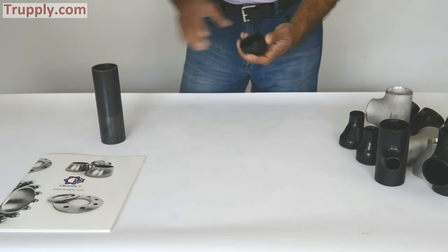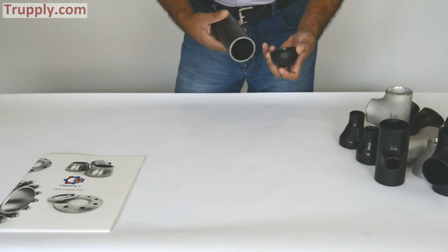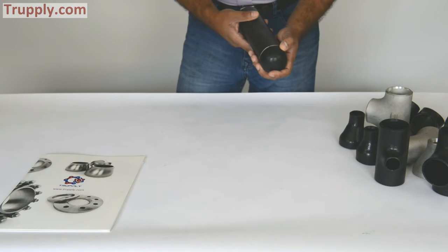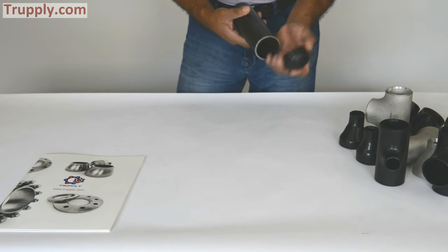This is a pipe cap — as the name says, it's used to cap the pipe. So if you have a pipe, a nozzle, or something similar, you can butt it up, weld it, and cap the pipe.